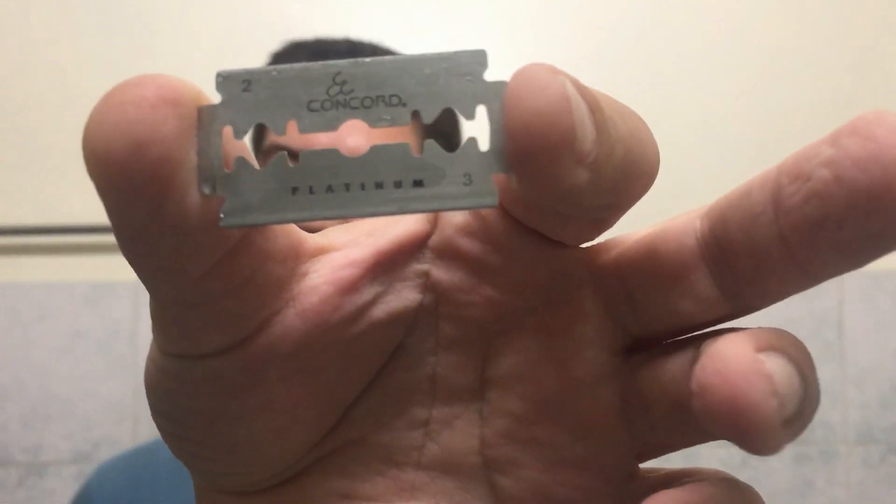This Concord Platinum blade lives up to whatever good you read about it. For the price, it's dirt cheap — I even found a five-blade pack for around 50 cents. So if you get your hands on one of these packs, don't hesitate. In my opinion, you will have a very good surprise. I wouldn't hesitate buying this blade — I'm actually going to buy several now.